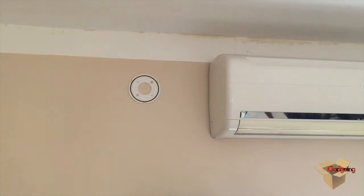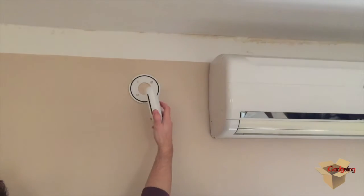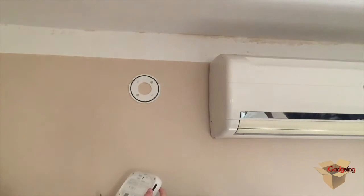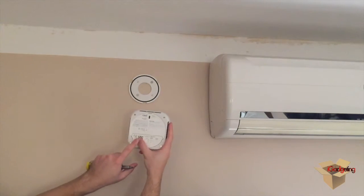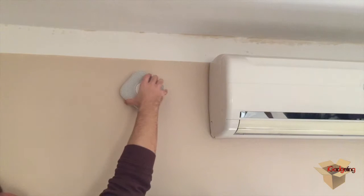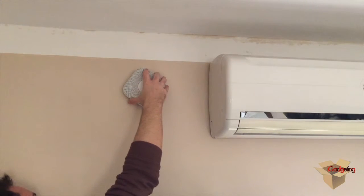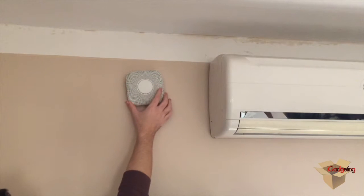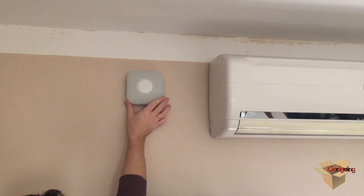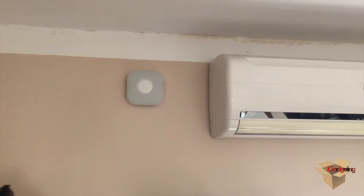The bracket is now in place. All you have to do is grab the Nest Protect, find the grooves and match them with the bracket, then rotate it so that it's aligned as straight as possible. That's all for the installation.